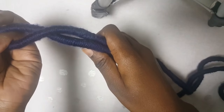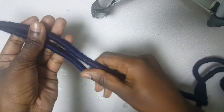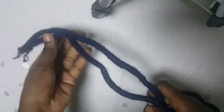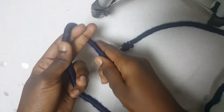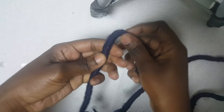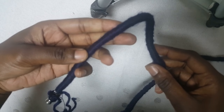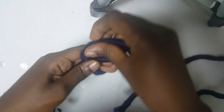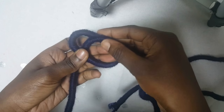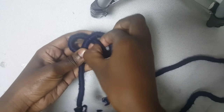I'm using this kind of rope that I have already wrapped with yarn. Now I'm going to start making the necklace. I'm using blue yarn — just have to make the necklace like this.